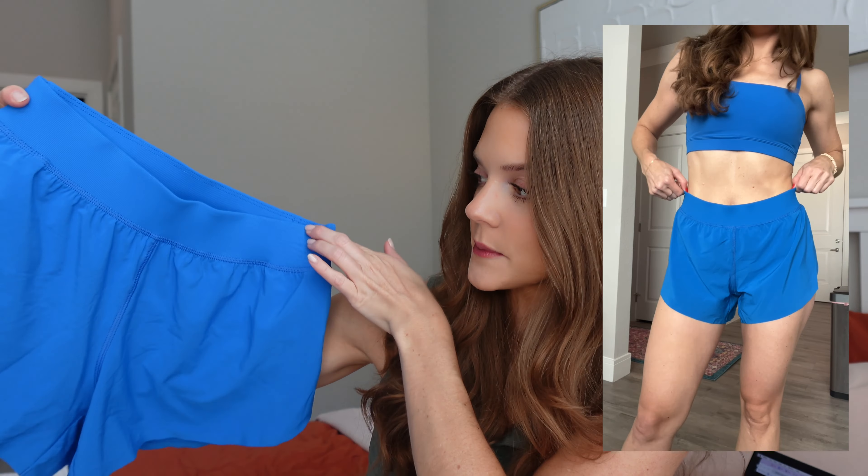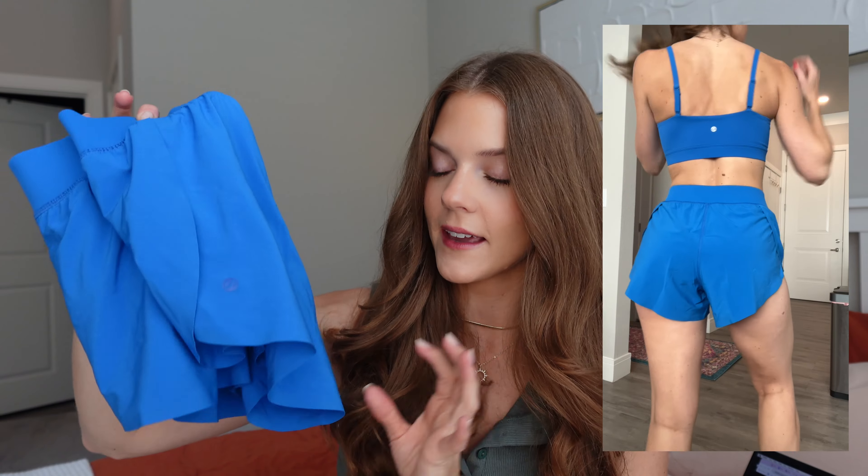Next up are the matching shorts to go with that sports bra. I absolutely love these shorts — I have them in other colors but in a size small they're a little too big and move around when I'm running. So I went with an extra small and I'm so happy I did because they fit perfect. I really love this thick waistband. They're perfect for running, hiking, or walking, and they have a side opening and a built-in underwear liner so you feel very secure.